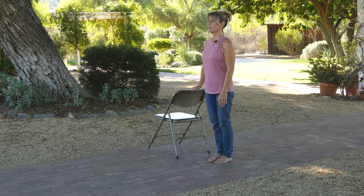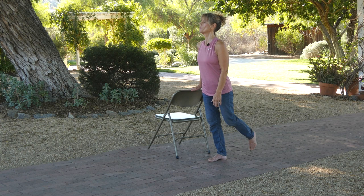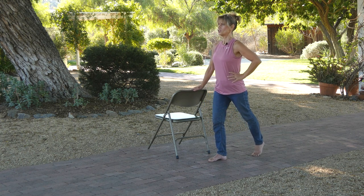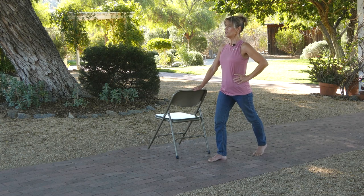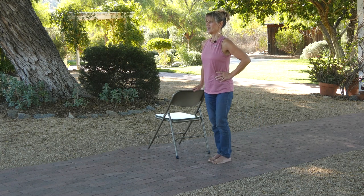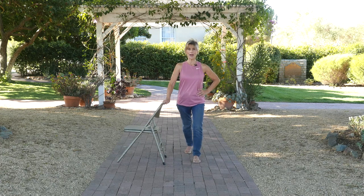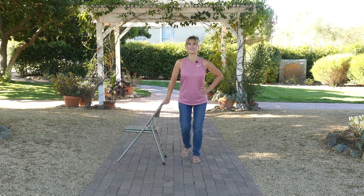Now we're going to stretch out our legs because holding uses a lot of muscle strength. Take one leg back behind you with your hands on your hips and do a little ankle pump — in and out. Your leg is straight, on your tippy toes, then pulling back into your calves. Then the other leg: take it back, on your tippy toes, lean back into those calves. Try to keep that knee straight for a nice stretch all along the backside of your leg.